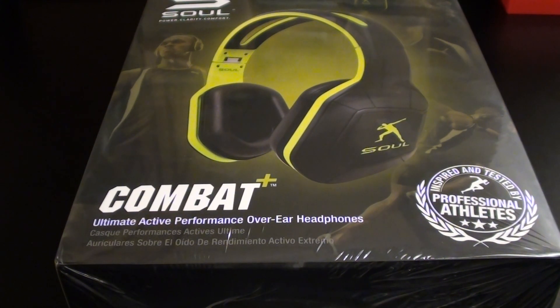Yo, what's up everybody, it's your boy Floss back again with another video, and today we're going to take a look at the Soul Combat Plus Ultimate Active Performance over-the-ear headphones.